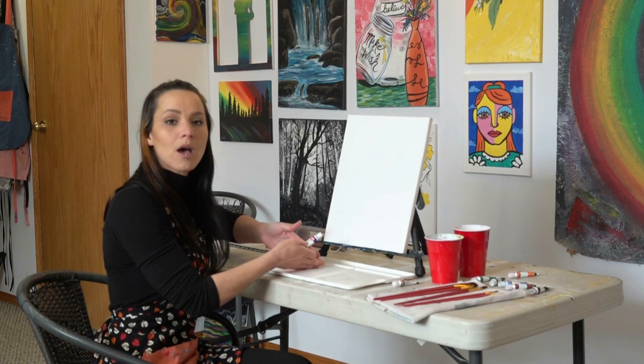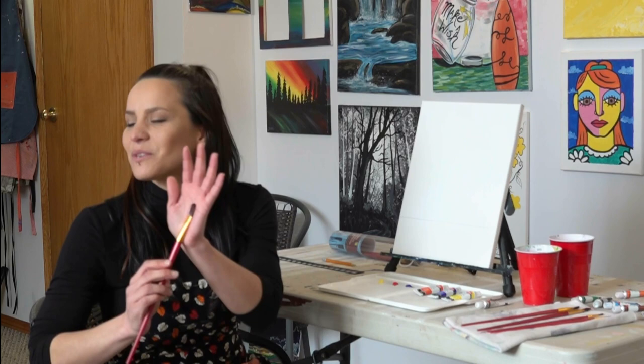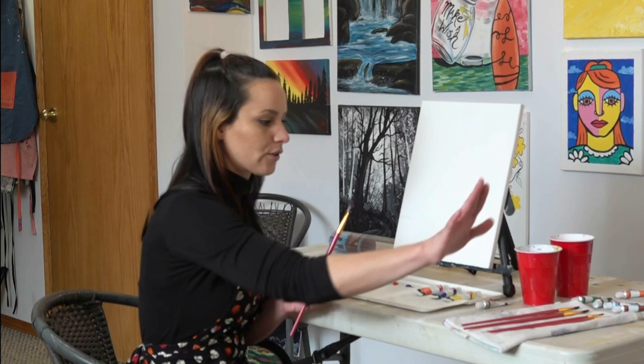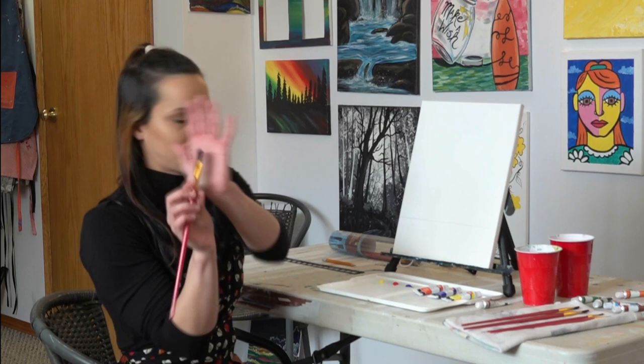Today for the background we're going to be using the thicker rounded edge flat brush. You will find that there is a flat edge brush in your kits; however, we don't need that today — we are going to use a little one later on. Today for the background, your thicker rounded flat edge brush. We're going to start with lighter to darker, but we're blending as we go along.